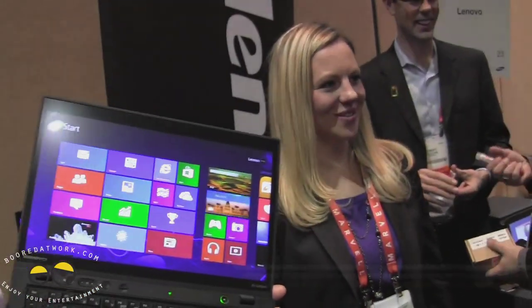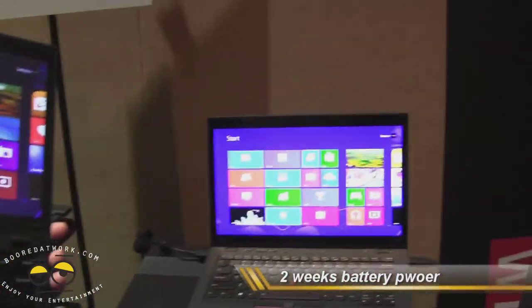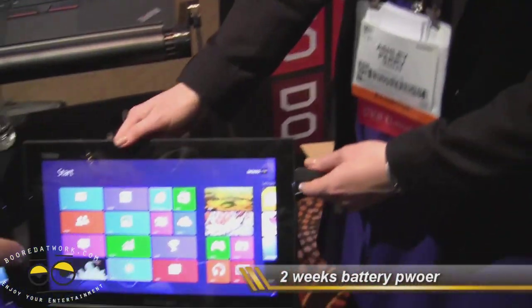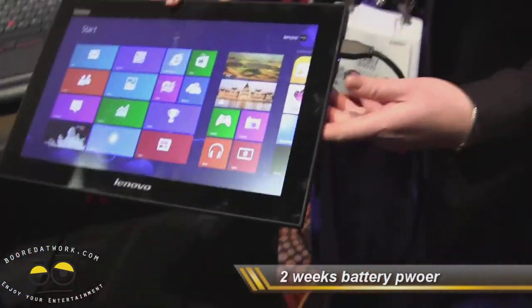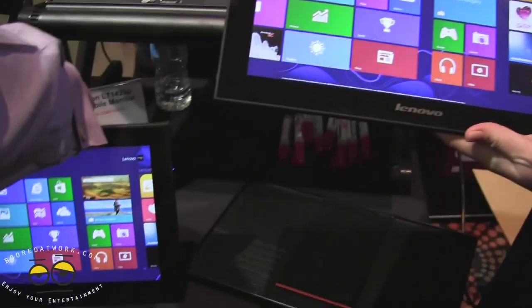We're also displaying this, if you'll come around here, with two new monitors as well. We have a wired and a wireless version of our mobile touch monitor. So that one is connected by wire, but this one is wireless.